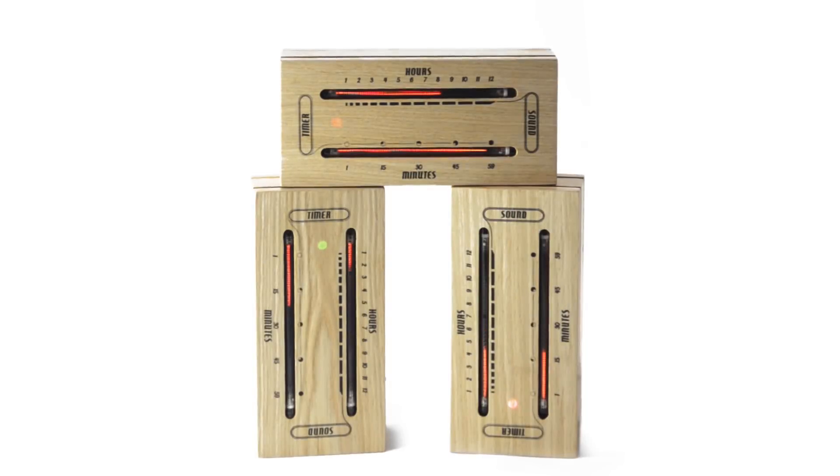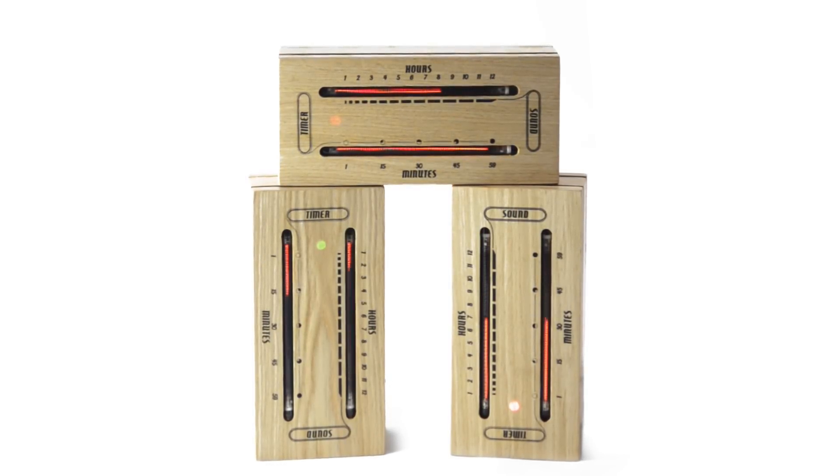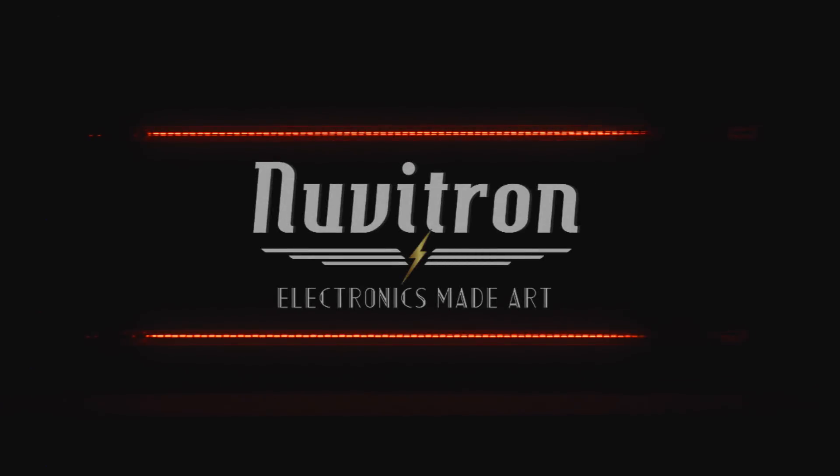The Luminous Electronic Bar Graph Clock takes from the darkest moments of the past to create the brightest moments of the future. Nuvatron. Electronics made art.